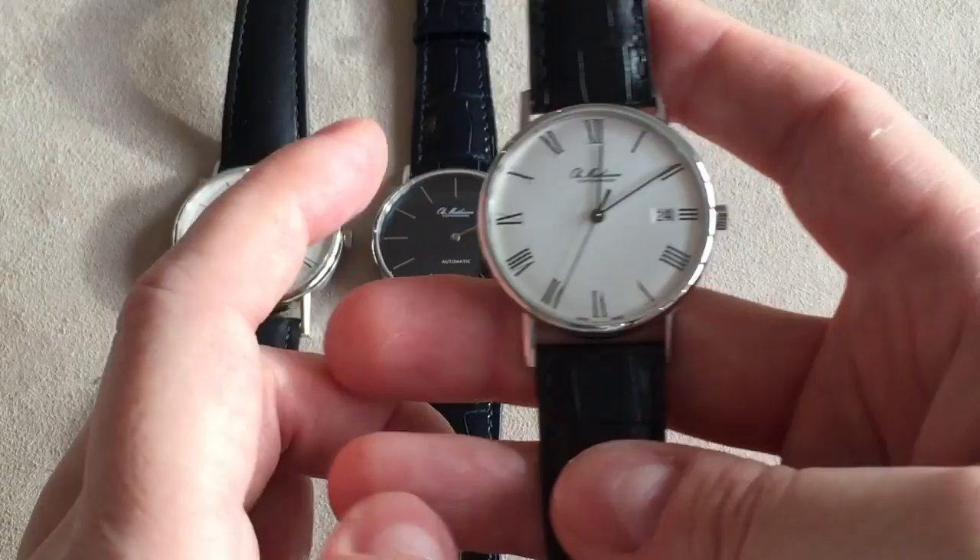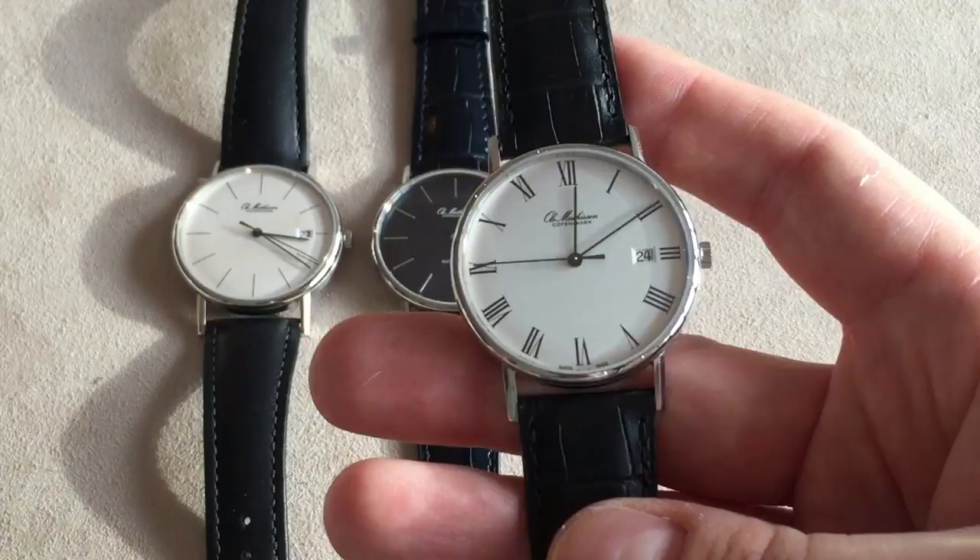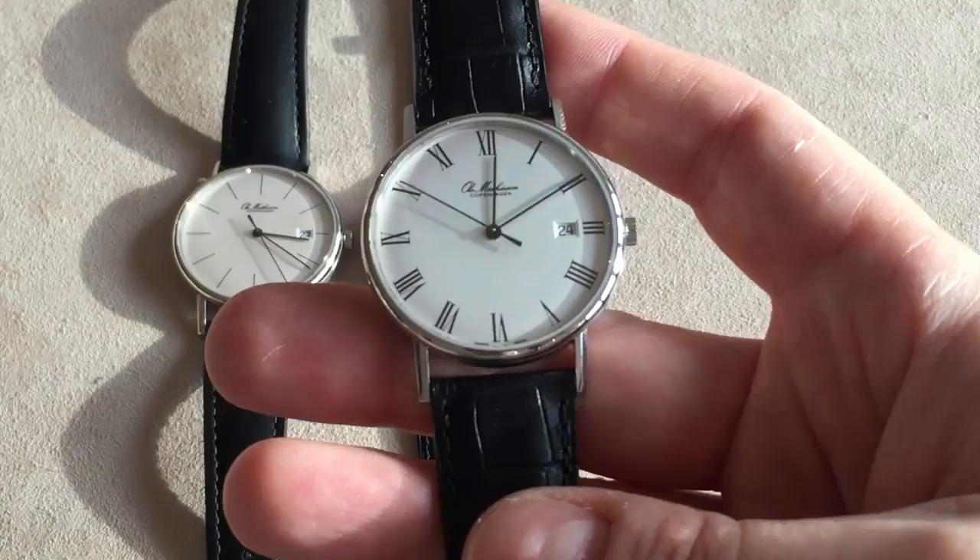It's also watertight with a very impressive 50 meters — 5 bar — which is quite impressive for a very delicate dress watch like this. You actually get 50 meters of water resistance. You should never ever take this watch diving, but you don't have to be too scared to wear it if it rains a bit.